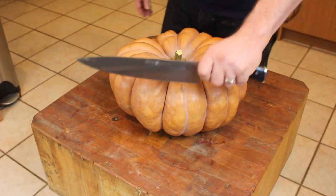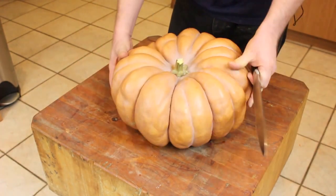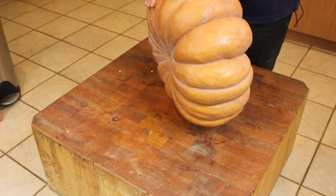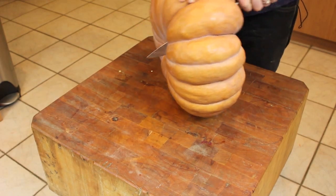All you really need is just a big knife and cut this thing in half. I think the best way to approach this beast is just to have at it.